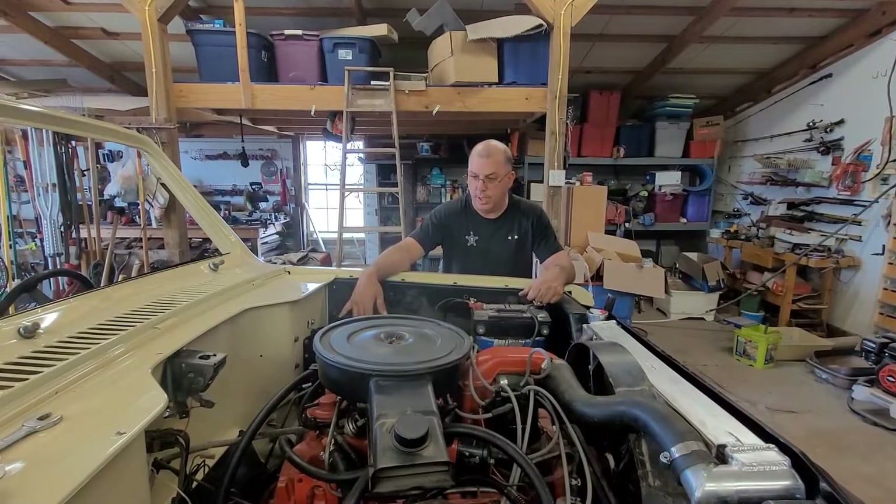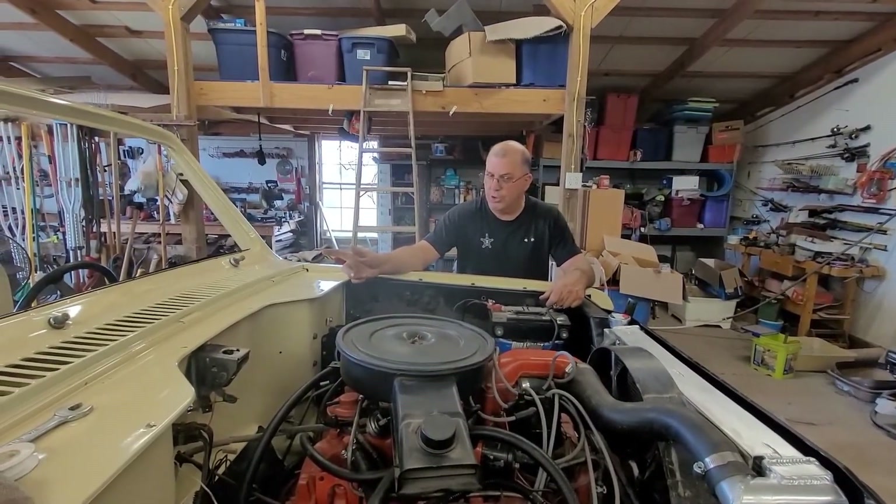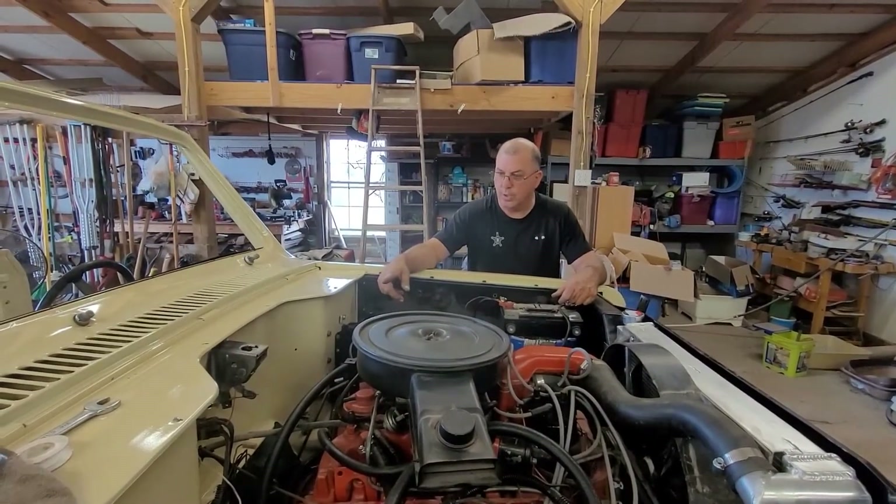I do have a brand new master cylinder from Rock Auto that I got the other day. Got to work on the wiring. The alternator is not charging correctly, so I think I might have a wire or two clipped around. I can see on that.